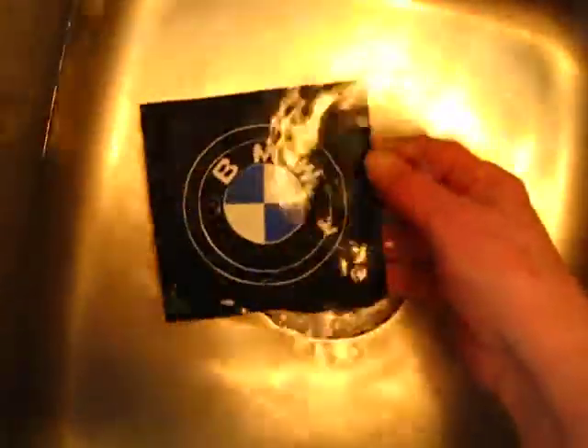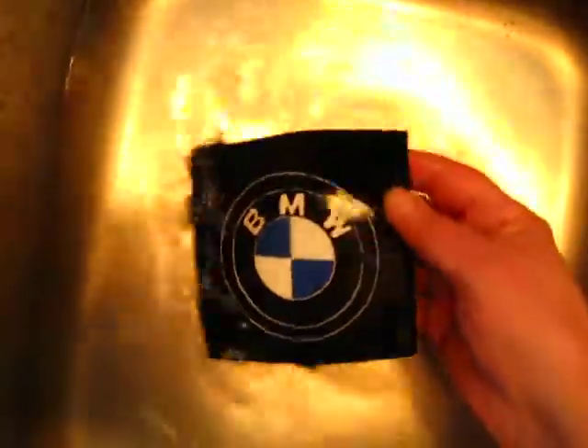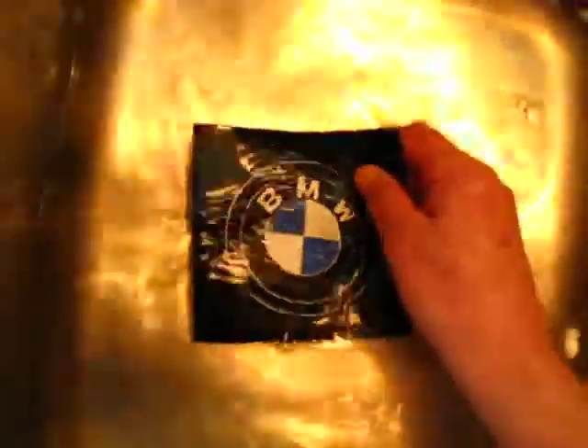So you can either sew it on or glue it on. If you want to sew it on as a circular patch, just cut it out yourself — really easy to do. And if you want to just frame it, well then you can put it in the framing. I'll have this done in the next few hours, then I'll post it. You'll have another option from Leather Flare. Thanks for viewing.